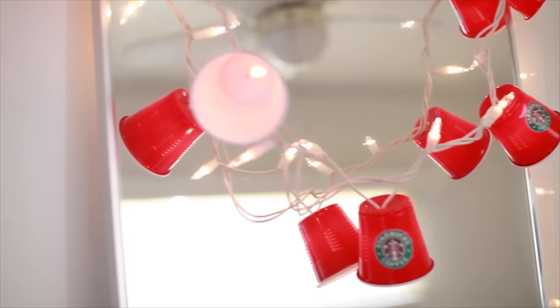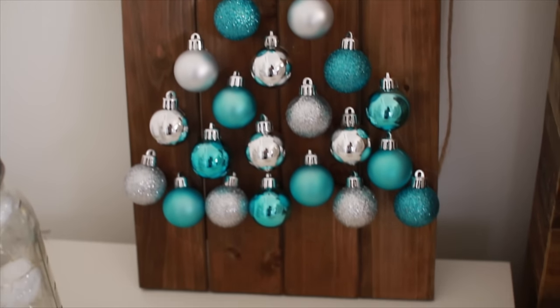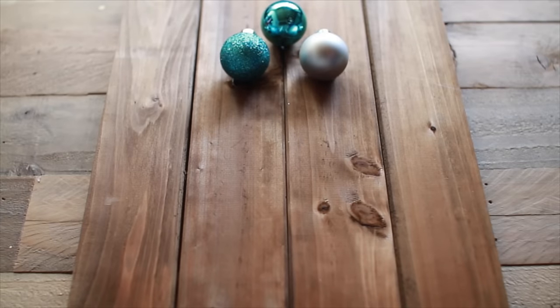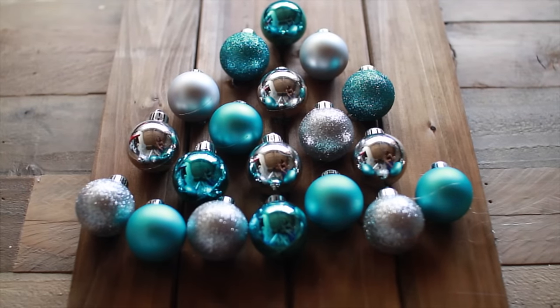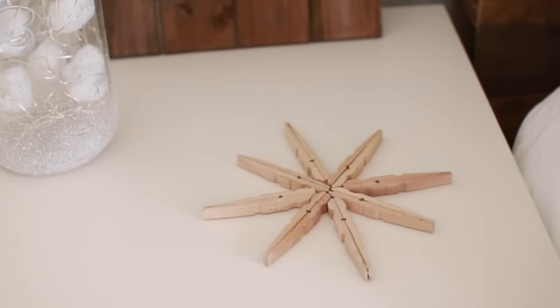For this Christmas tree wall art, you're going to need a piece of wood from Michael's, some ornaments, and a hot glue gun. Super simple — just take your mini ornaments and glue them onto the piece of wood in the shape of a Christmas tree. Because you're using hot glue it dries instantly, and you're all done with your new artwork.